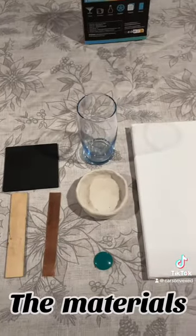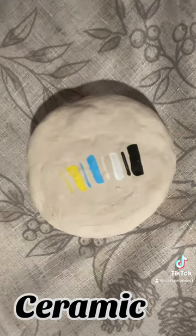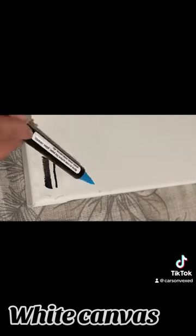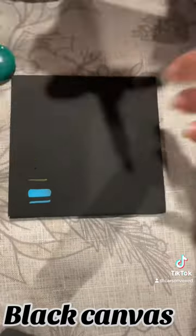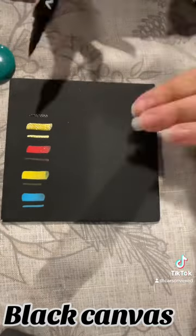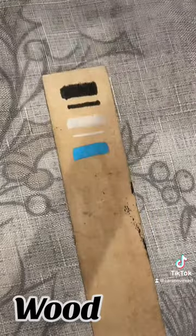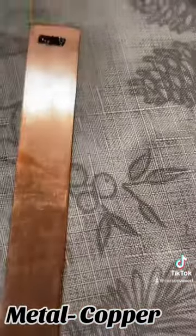I'm testing six different colors on different materials. First we have the glass. Next we have ceramic. Here's how it looks on a white canvas. And on a black canvas. Here we have a piece of wood. And some scrap metal — this one's copper.